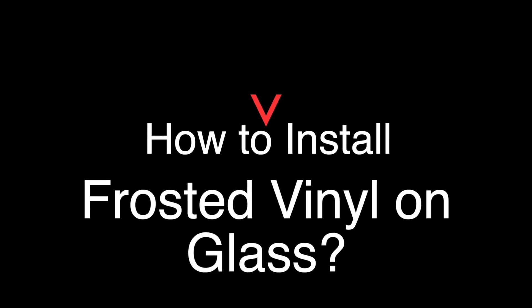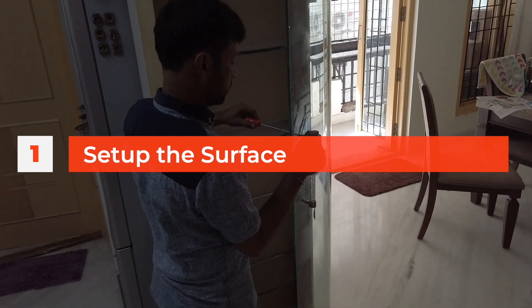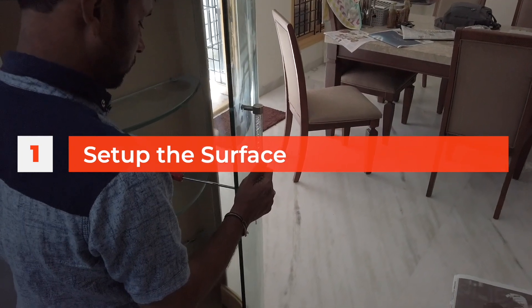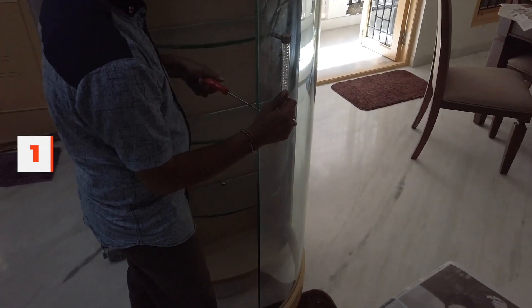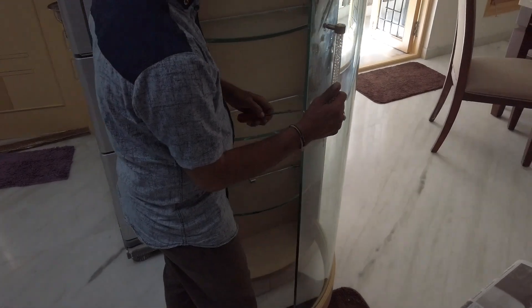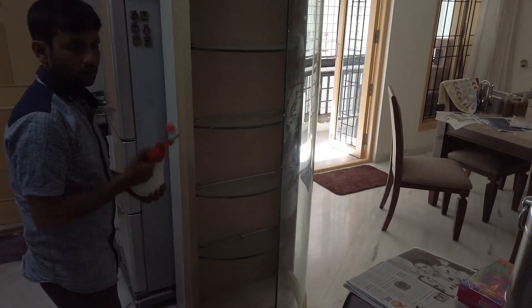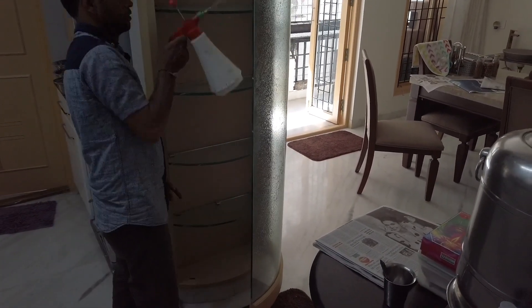Hey guys, Nikhil here from Homebanao. In this video I wanted to show you how frosted vinyl is installed on glass and what are the advantages and disadvantages of using frosted vinyl, where it's supposed to be used, what would you expect the cost to be, and all these other information regarding frosted vinyl.